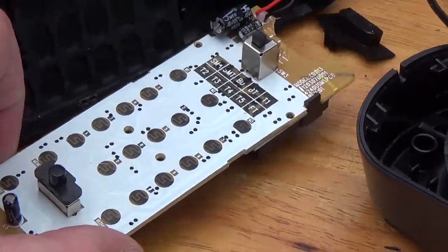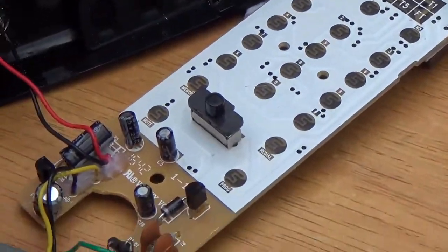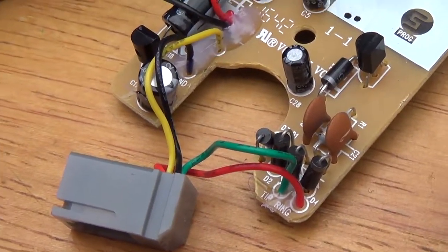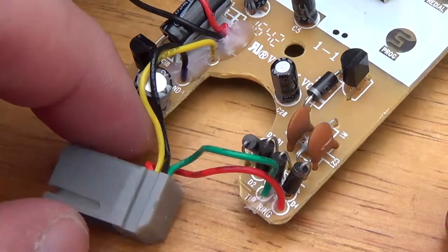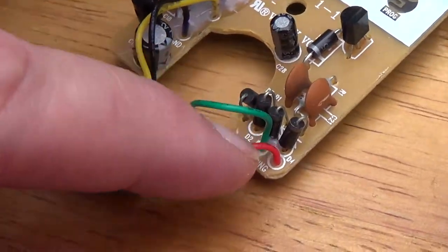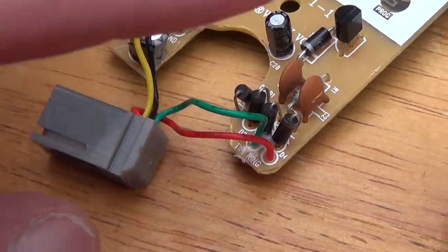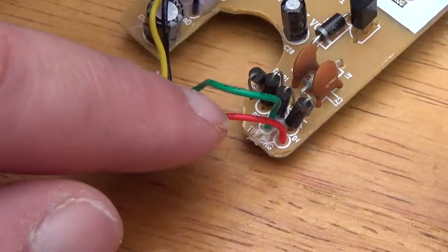Now we take a look here and there's not much on this board. Since this is a trimline set, the telephone line comes in direct. There's no network in the base as we saw. The only thing the base handles is the ringing.